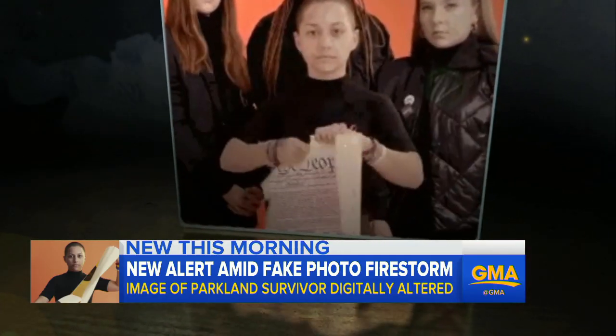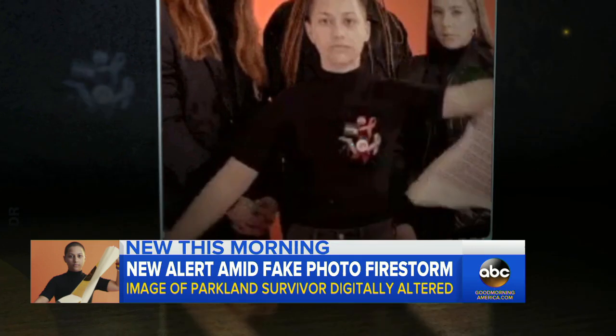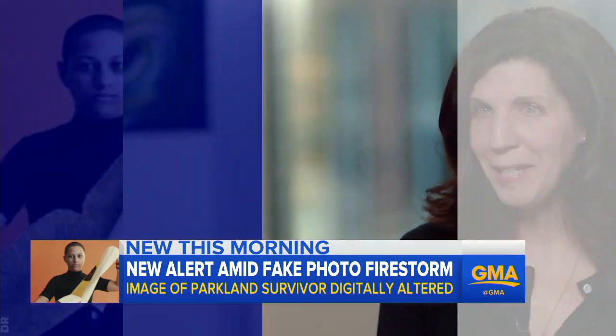The technology to manipulate videos and photos is more accessible than ever. There is software that can be purchased and used at home, and within a few days you can manufacture what someone says in a video. So we are entering into dark times.